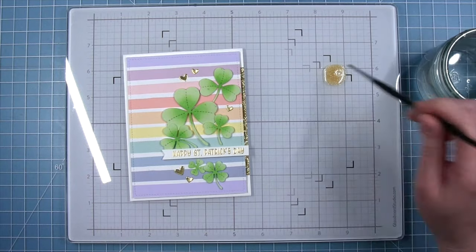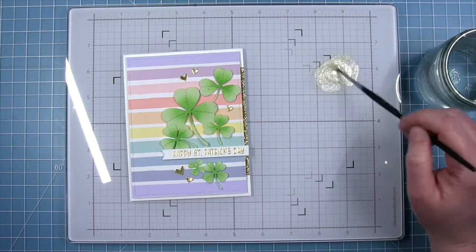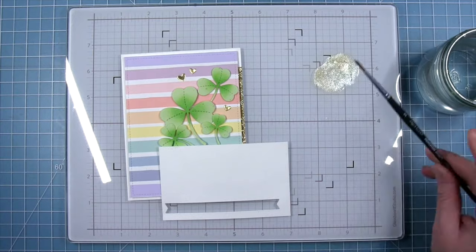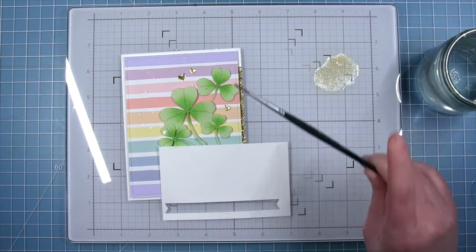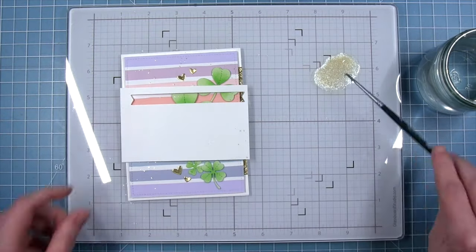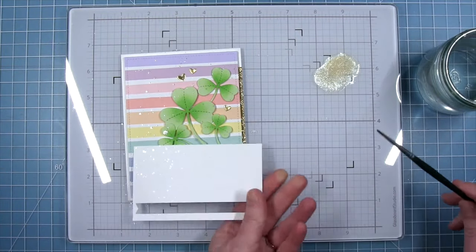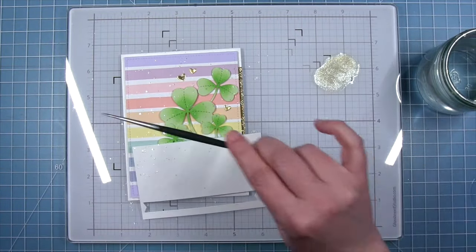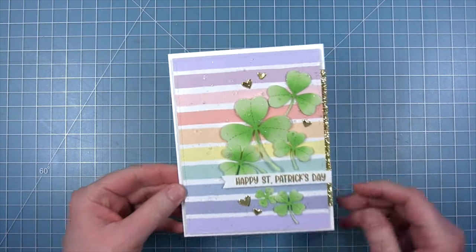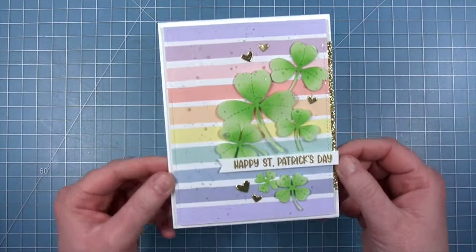I realized Audrey had added some sparkle splatters to the background which I forgot to do before assembling. No worries — I can add those now. I have some liquid stardust that I put on my glass mat, add some water for a nice fluid liquid to splatter, and use a scrap piece of paper to protect my sentiment from any splatters. I actually like how the shimmer is continuous onto the clovers as well as the background. Here's the finished card — when I pick this up you're going to see all that shimmer from the glitter, foil, and embossing. I just think this is beautiful. Thank you so much Audrey for letting me remake your card today!